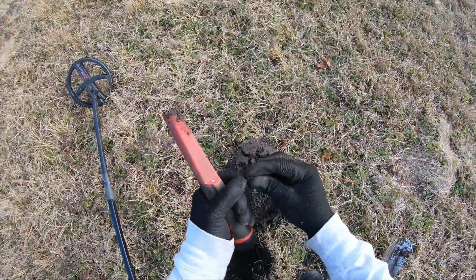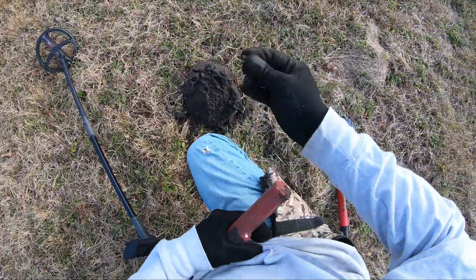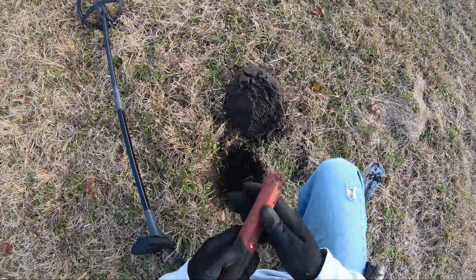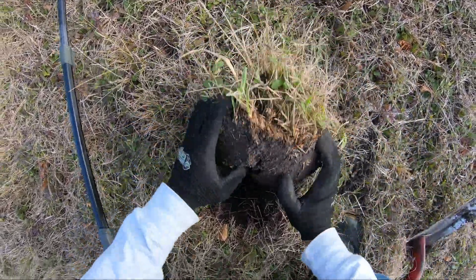There it is — it's a .22 casing, very common. And here's part of an oyster shell.